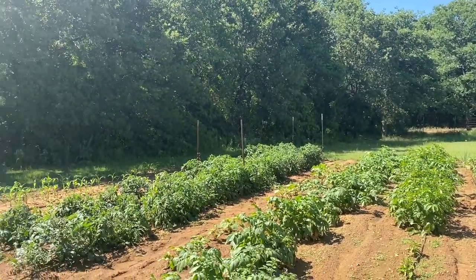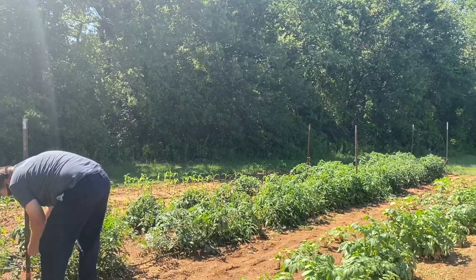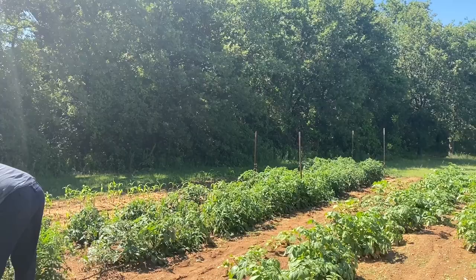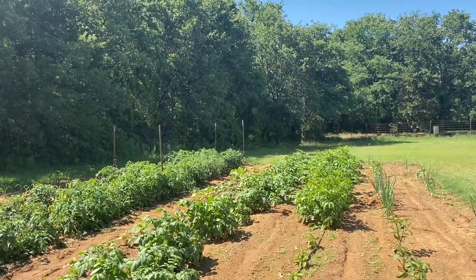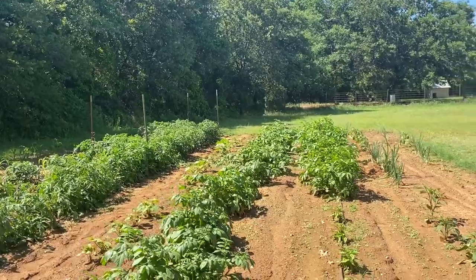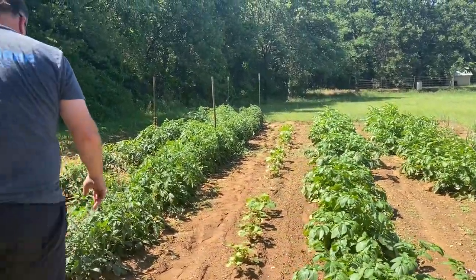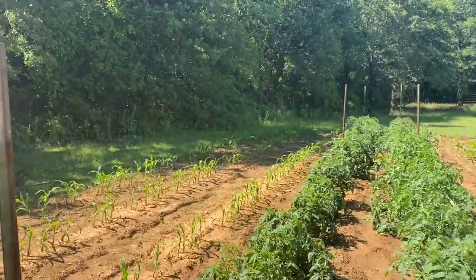The garden is growing. He's adding another string to the tomatoes because they're getting so tall. We've actually got some tomatoes on there — they're green but they are growing. We got some peppers. These potatoes here are just taking off. We've gotten so much rain that it's really helping them. The corn's coming up good.